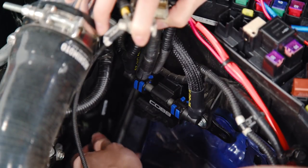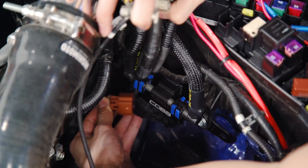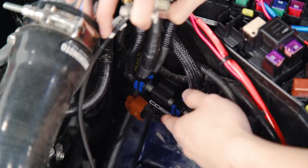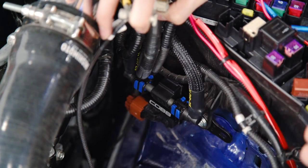Once you've mounted your module, we can connect all the connectors to the correct position. This brown one here is going to go directly to the sensor. Make sure you hear that audible click when you push these in to confirm they're locked into place. Now we can go down to the bottom to install the O2 sensor connectors.